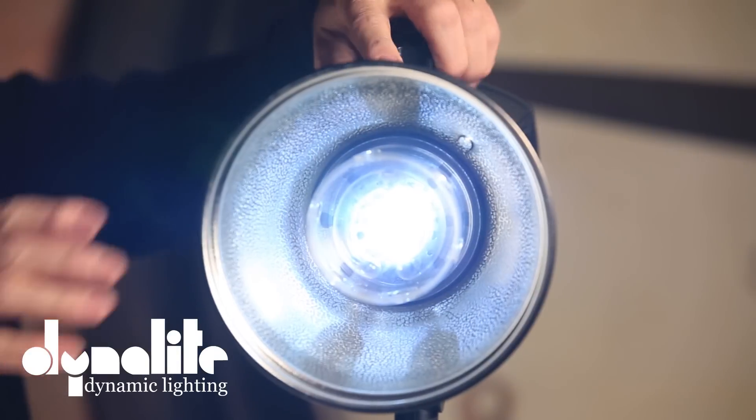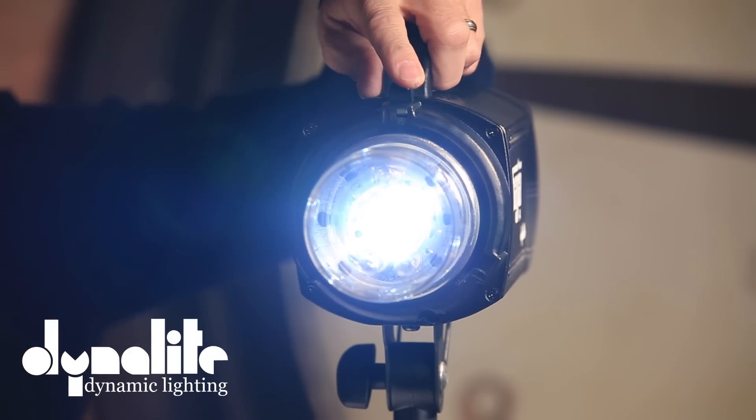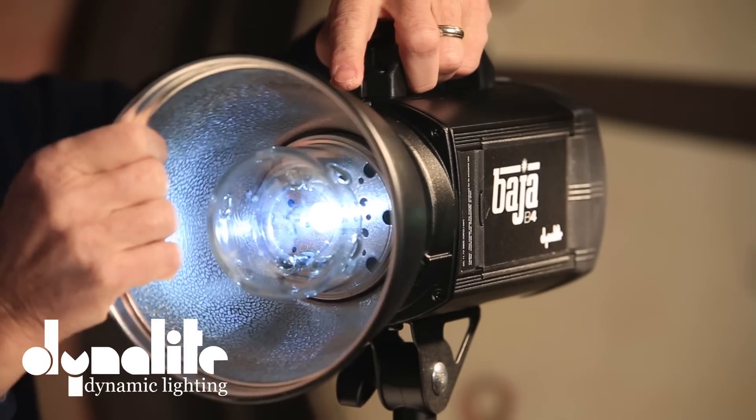A lot of monoblocks are going to radio control. When you combine the lithium battery — which makes it completely location portable — with this device that lets you dial power up and down from the camera, you have a very solid piece of equipment. Another exciting feature of the Baja B4 is stroboscopic strobing. You can set it to five, ten, or fifteen blasts — so if you're dropping an apple into water, you see each step. It also uses a Bowens mount, so all your existing strobe rings and accessories will fit right on.